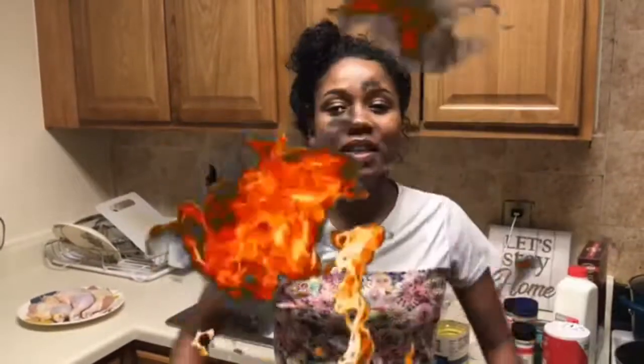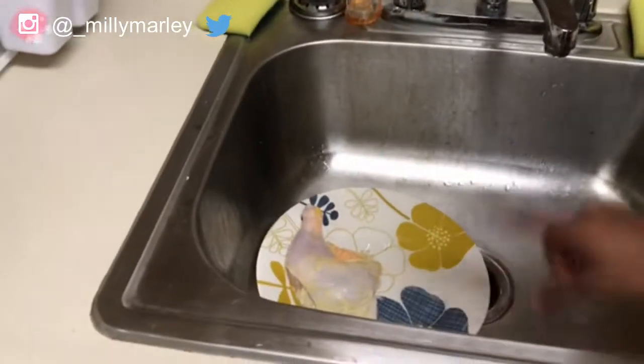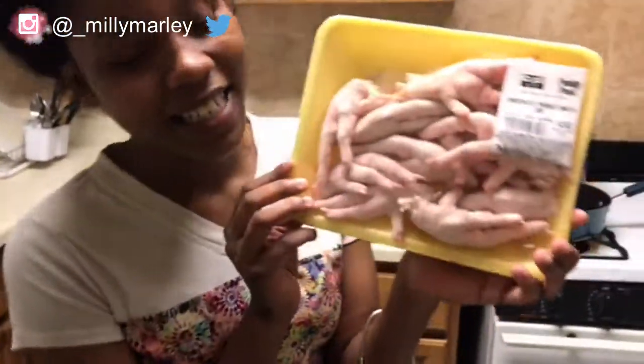Welcome back to the channel! Today we're doing a cook with me. We're making fried chicken — I already cleaned most of the chickens and I got one left to show y'all. We're also making mashed potatoes, green beans on the side, and I got some chicken feet over here as a side because chicken feet is popping.